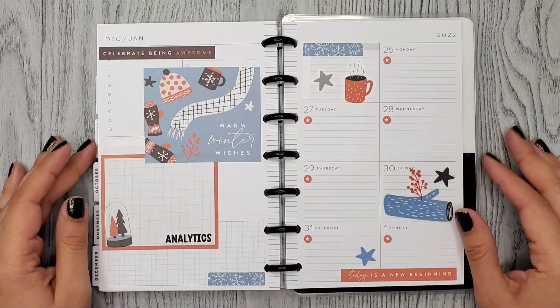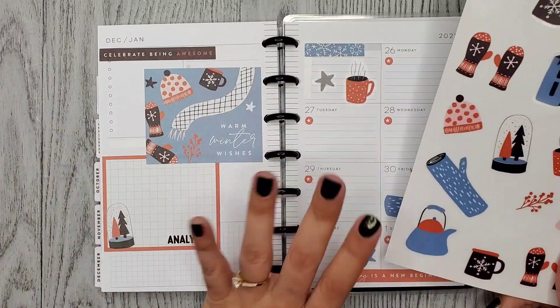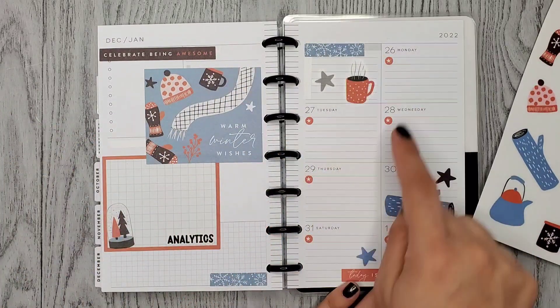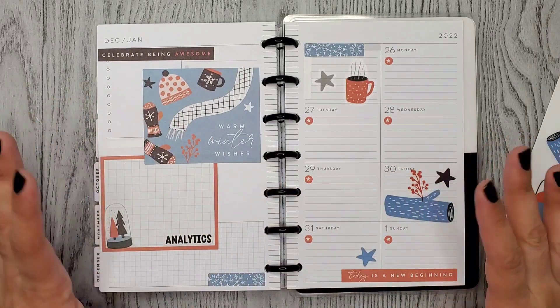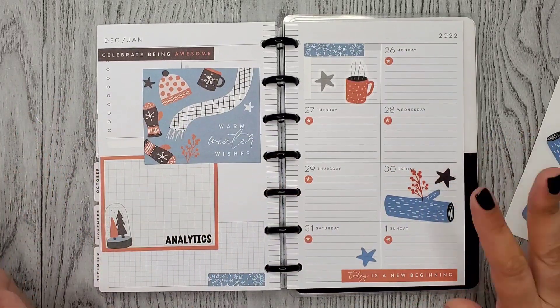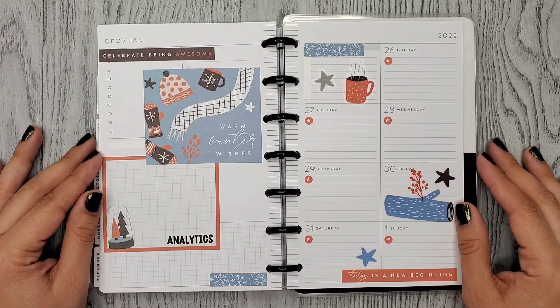Alright guys, here's my finished spread for the week. I don't know why I thought I was going to use all of these little stickers — they are kind of big and I am using a lot of these days. I think it looks cute though — it's not too much but it's really cute. I hope you enjoyed this video, thank you so much for watching, and I hope to see you in my next one. Bye!